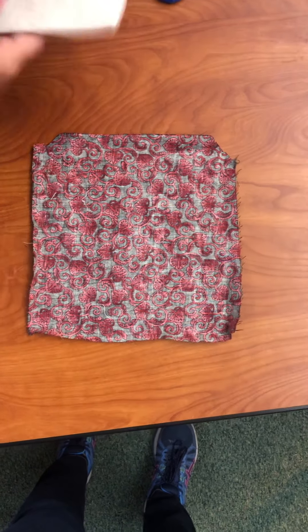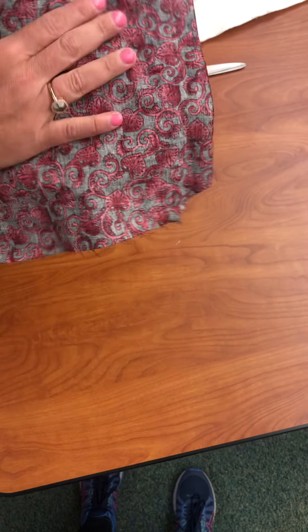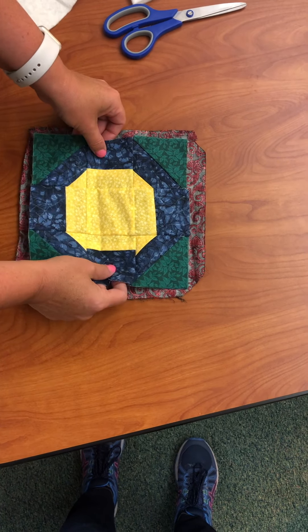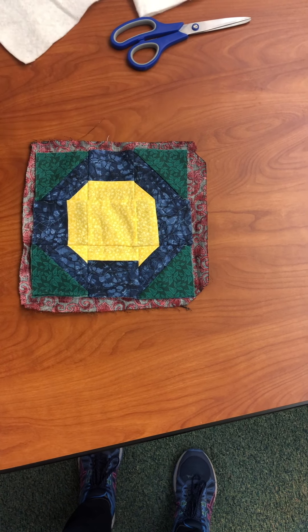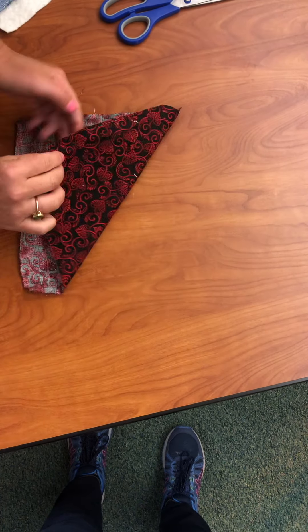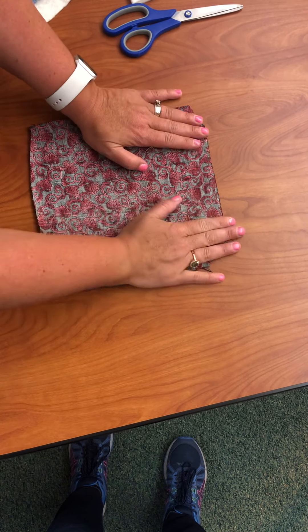All right, so we're getting ready to stretch. You're going to need some backing fabric — your backing fabric just needs to be slightly bigger than your quilt top. You can see it around all the edges of the quilt top here for our demonstration, so that'll be perfect. You want to place your fabric face down.